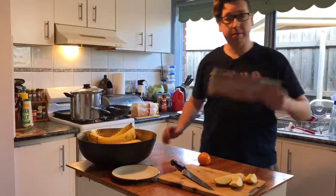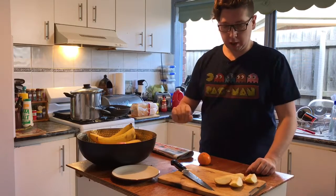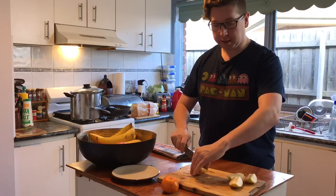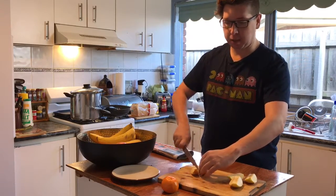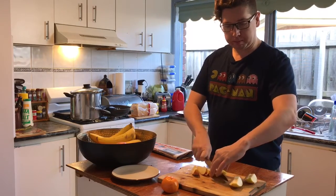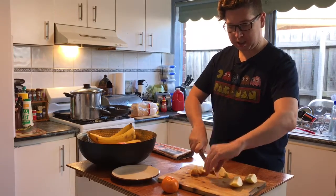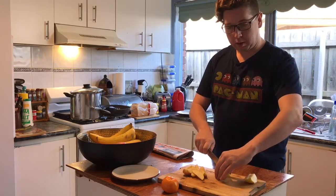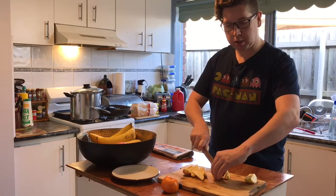I brought the bins in, grabbed my newspaper out of the mailbox, and now it's time to make some lunch. I'm going to make myself some sliced apples — I started doing this earlier but then the bin man came and took all my garbage away, so I thought I'd better bring everything in. All I've done is take the core out and slice them into little wedges.